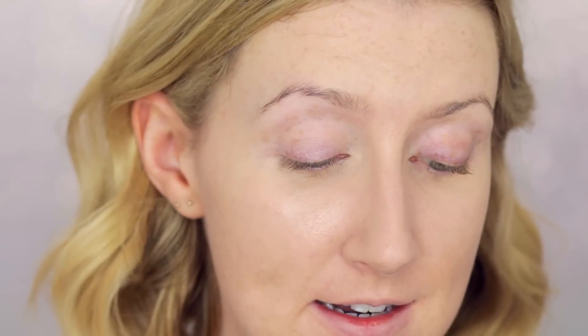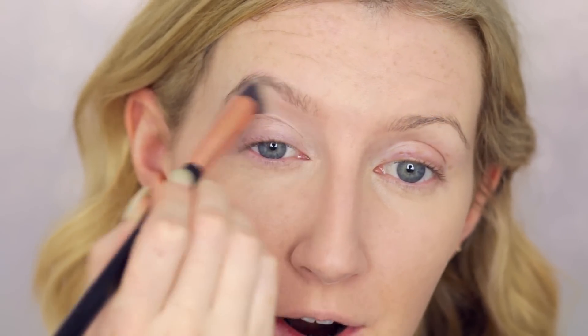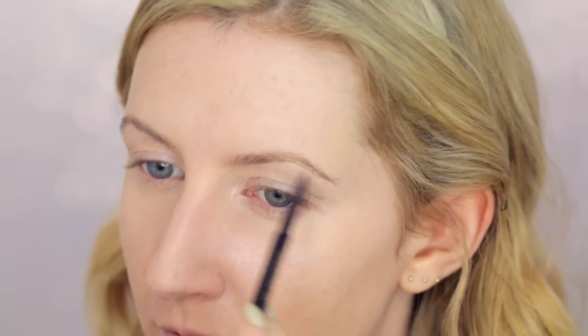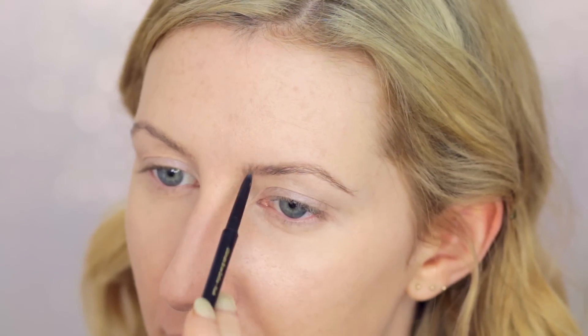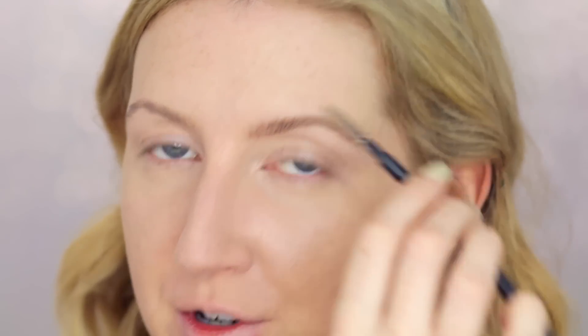On to the eyes — first I'm going to take some MAC Paint in the colour Untitled as my base and eyeshadow primer, applying it across the whole eyelid up to the brow. Then switching to the brows: I'm using the Light Ash Blonde Pencil from Eye of Horus. I want them soft but defined, so I'm using the pencil to add definition while constantly switching to the spoolie to comb the product through — I really don't want them to look penciled in. To finish, I'll set them with MAC Clear Brow Set.